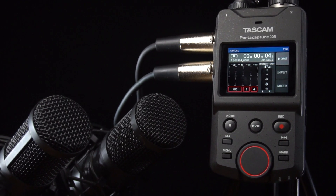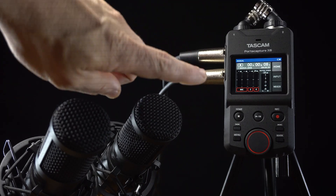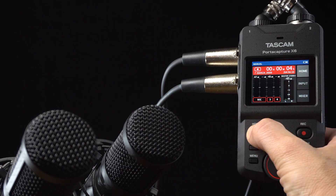Here we have two microphones plugged into the X6. Using the manual app, we'll record both of those and the two built-in mics. By tapping the mics, we can see our signal coming into the PortaCapture X6. Pressing the record button will start our recording. The home button stops recording.